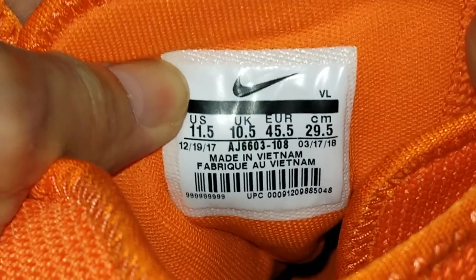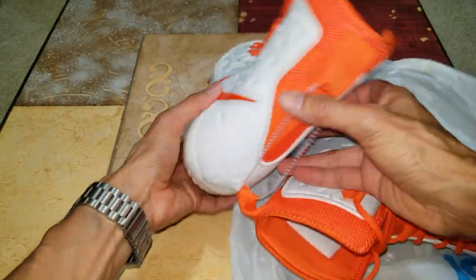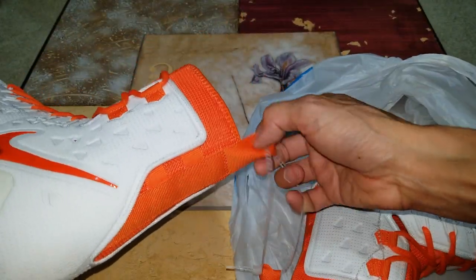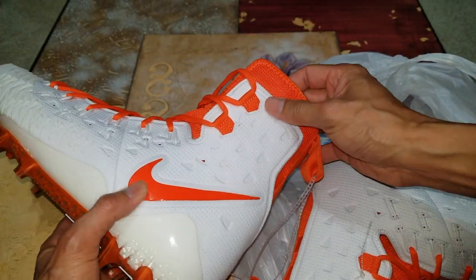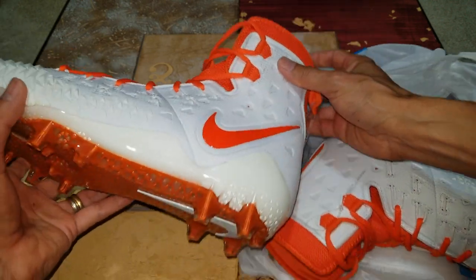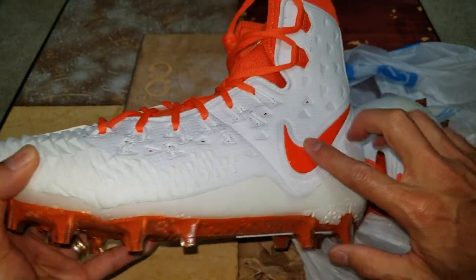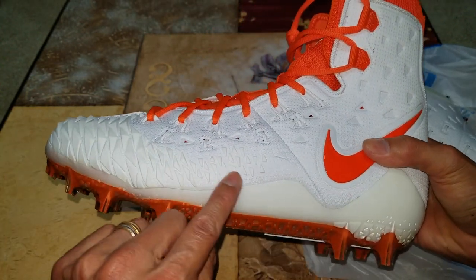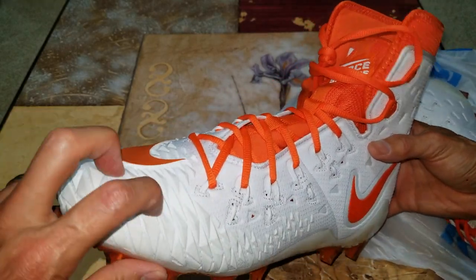It is made in Vietnam, but the Nike white swoosh logo is on the insole right there. You got the boot heel right here on the back — it's pretty high up, it's a high-top cleat. You can see the nice orange Nike swoosh logo right there.